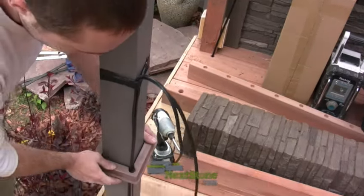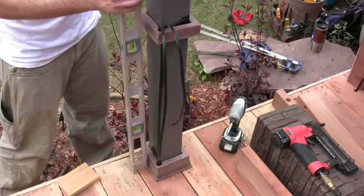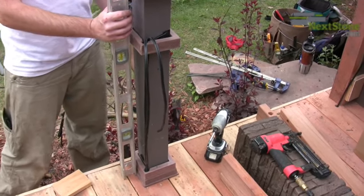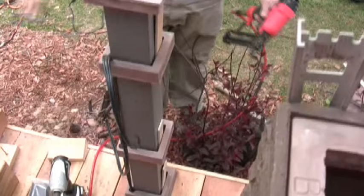Slide the bottom conversion ring over the post with the flange down. Use a level and shims to dry fit the rings so that the post cover will be level when attached. Attach the leveled rings to the post with nails or screws.